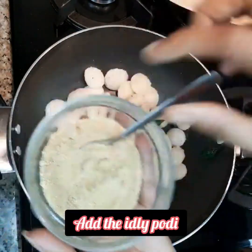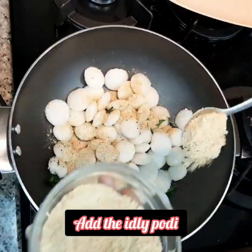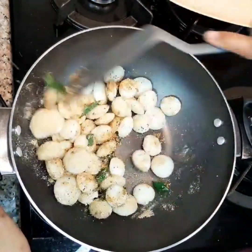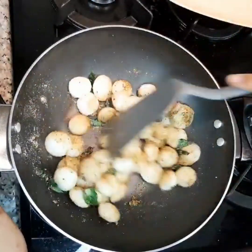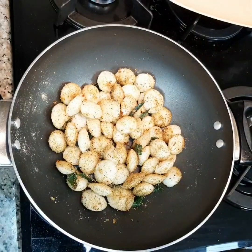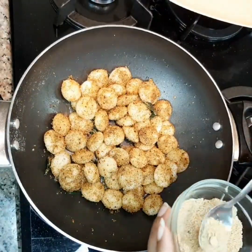Top them up with the idli podi. Make sure the idli podi is very nicely and softly ground — grind them pretty well so they taste better when you eat them. Add more idli podi if you want, or add more oil according to your taste.